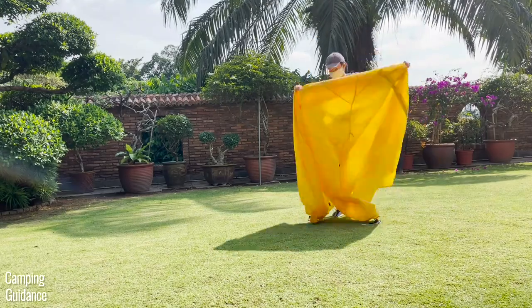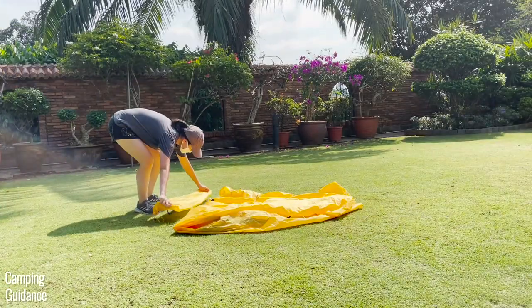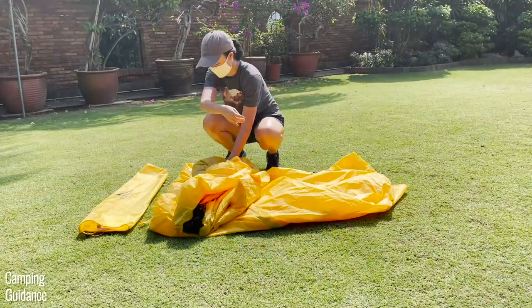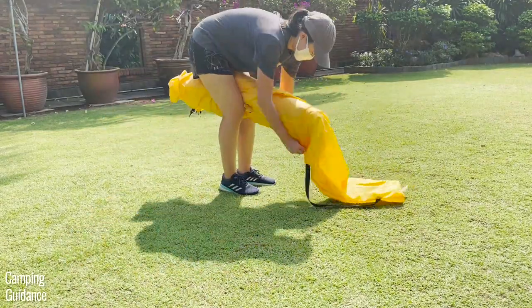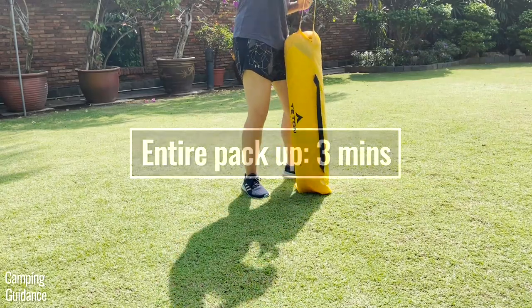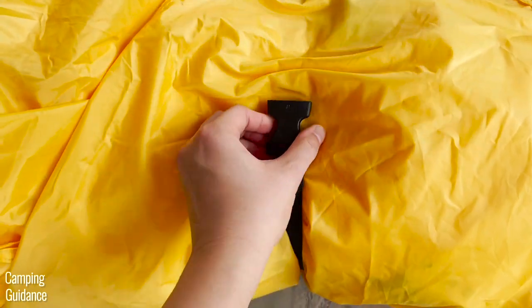To pack up, grab the top of the rainfly, place it on the ground and fold it in half. Lay the carry bag beside it and fold the rainfly such that it'll be the perfect size for the carry bag. Put the tent on the edge of the rainfly, roll it up with the rainfly, and place it back into the carry bag. This will take another one and a half minutes, so altogether the entire takedown and pack-up will take about three minutes. The quick tent also comes with compression straps so you can use those if you want.